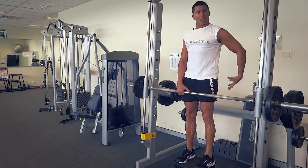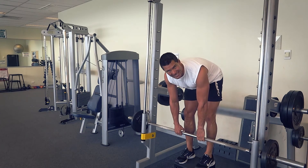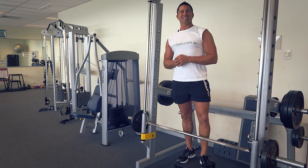All the way down, nice resistance. At the top of the movement, as you're pushing into that hyperextension, squeeze and lock your core and squeeze and lock your glutes as well. So that's the Smith machine deadlift for today. Search exercises.com.au for more great exercises and videos — we'll see you next time.